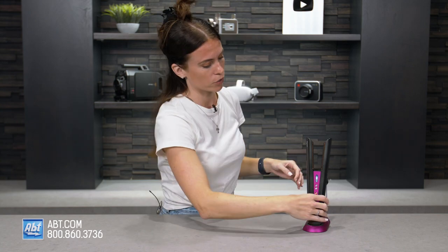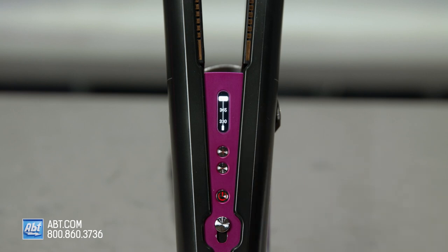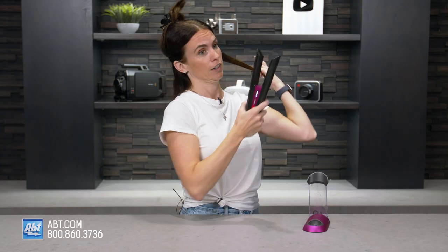I've got this set to 410 — it has three settings. 410 is the highest and because I have such thick hair I'm gonna do 410. So for the first section, you're gonna want to put the hair in the middle of the straightener and then you're gonna rotate it 360 degrees away from your face.